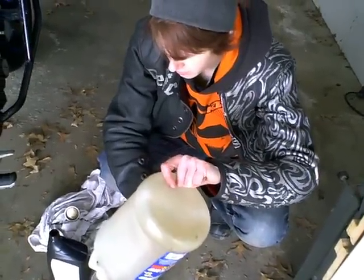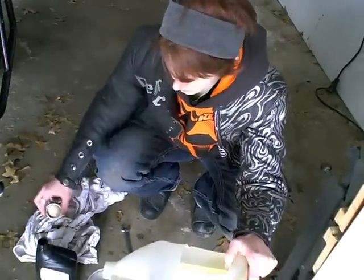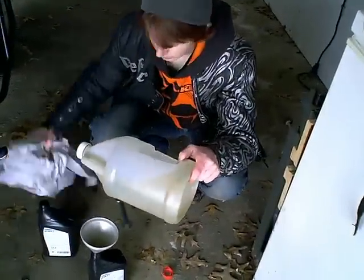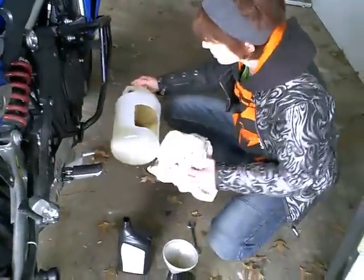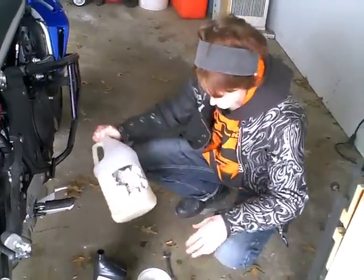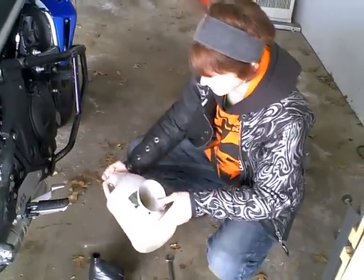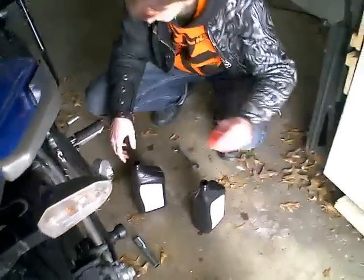That worked out pretty good — we didn't overfill the other one. That's a good thing. All that water — why is there so much water in my system? This shirt's trash, it got covered in oil anyway. It doesn't seem like there's any shortage of dirty rags. I'm going to let that drain. We're good to go — oil has been changed.